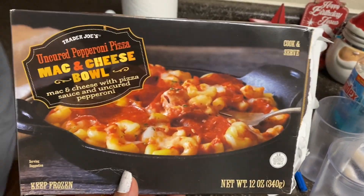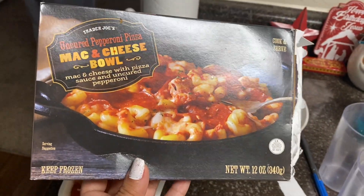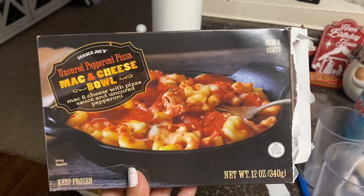I'm trying the uncured pepperoni pizza mac and cheese bowl from Trader Joe's — it tastes like pizza! We also have chicken taquitos, 10 out of 10.